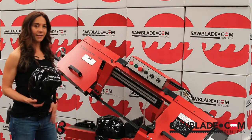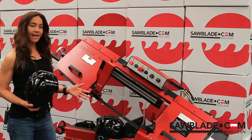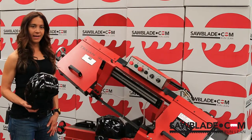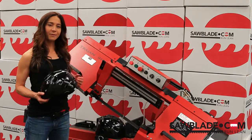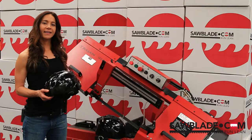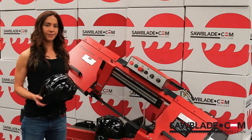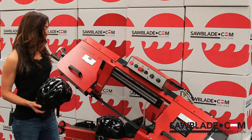Now let's talk about the blade. The blade we're using today is a 1x46 M42 bandsaw blade. This is an extremely versatile bandsaw blade that can cut anything from hard alloys such as Inconel and titanium to structural steel. It's our most popular saw blade.